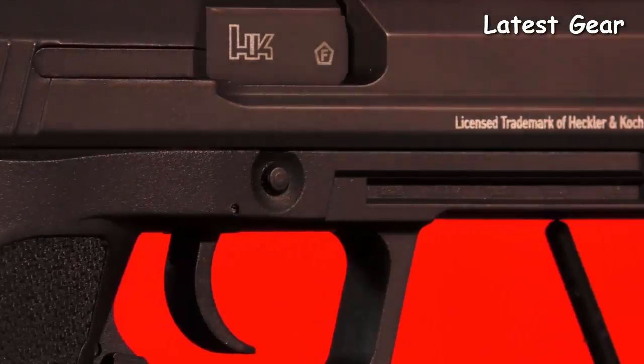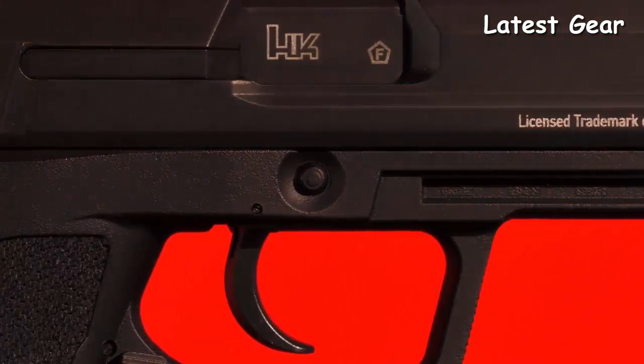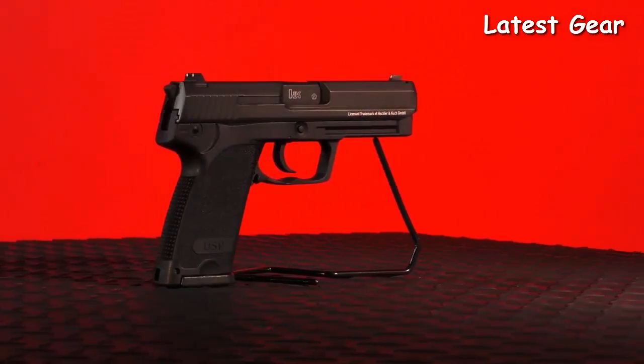Get a grip on a full-size semi-auto action. Ask and search for the HK USP blowback air pistol at your favorite retailer.